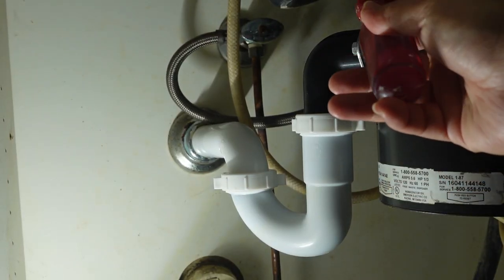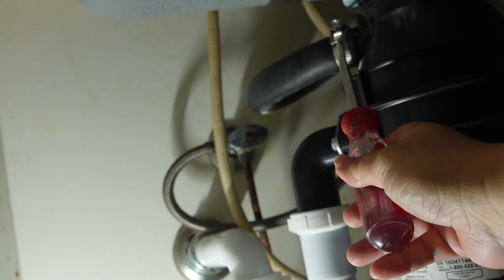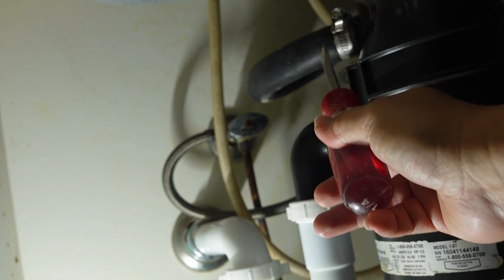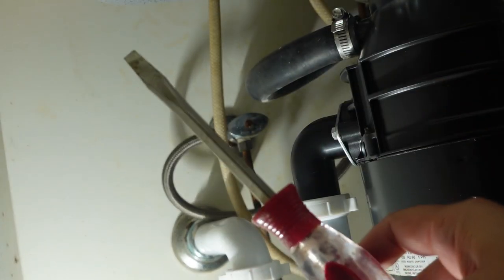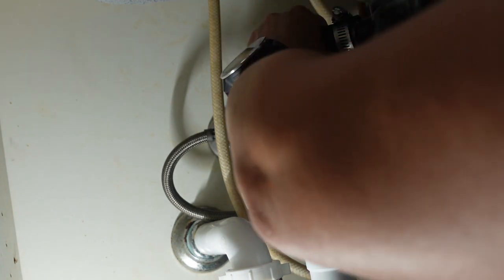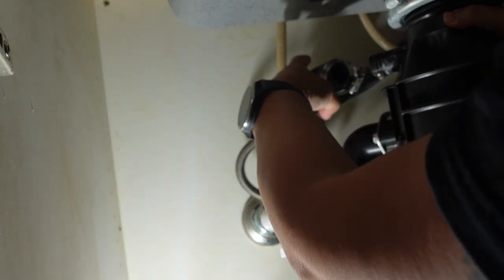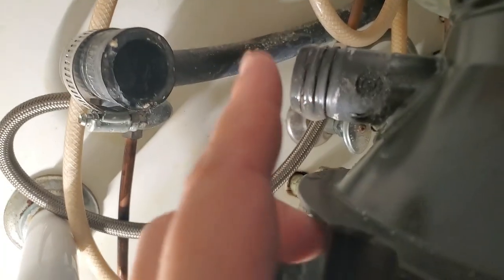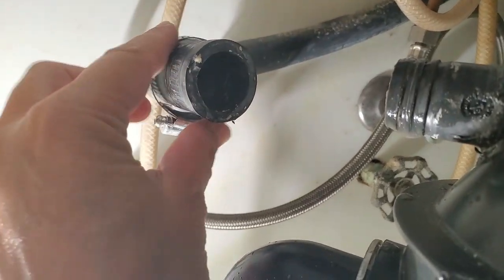The first thing we're going to do is take off the dishwasher drain pipe. Whenever you have a dishwasher, after it's done washing it'll drain out through here. All you need is a flat head screwdriver to take off the clamp. I don't really use my dishwasher so there shouldn't be much water - just wiggle it off. It had some disgusting water in there, so definitely put a towel down. That's the dishwasher part, your clamp, and your dishwasher pipe.